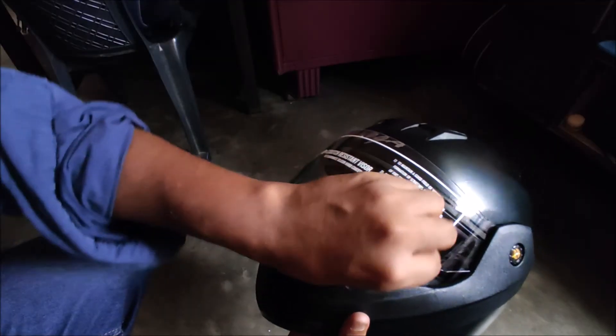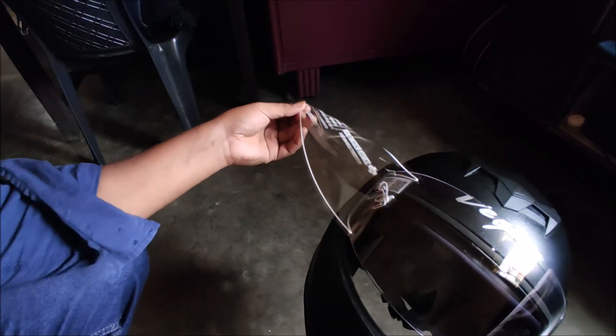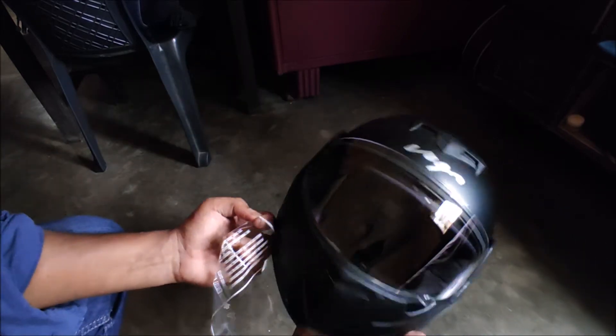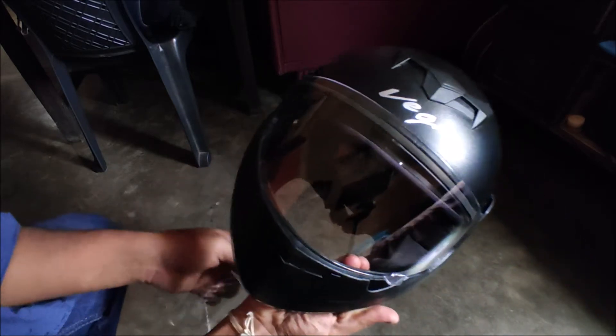The price of this helmet was Rs. 1,018, and with the Flipkart SuperCoin discount it came to Rs. 967. I will give you a link in the description — if you want it, you can check it out.